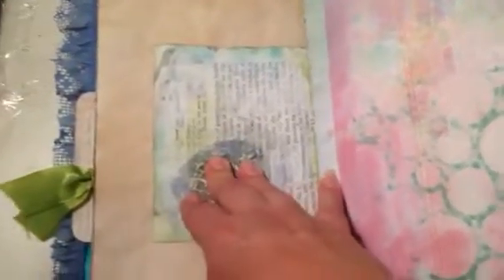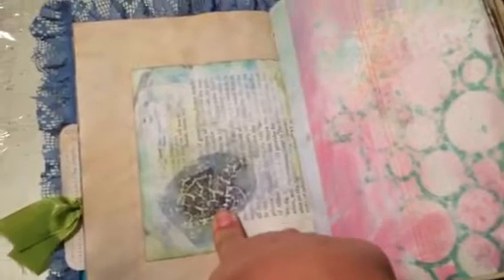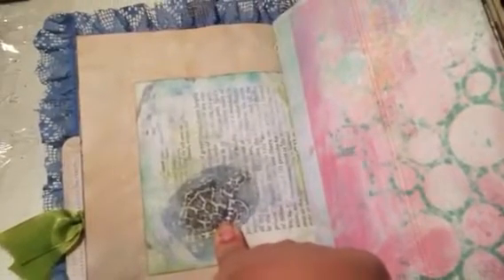I made these stamps myself. Tammy Brackett inspired me to do that — she makes her own stamps out of egg carton styrofoam. I used some styrofoam plates we had for making stamps. That's a turtle, obviously — I hope you can tell! And then this is a sea star and whatever. So this is scrapbook paper.